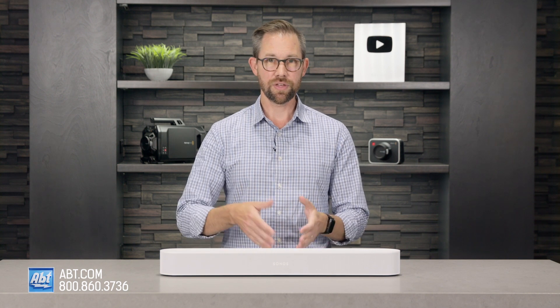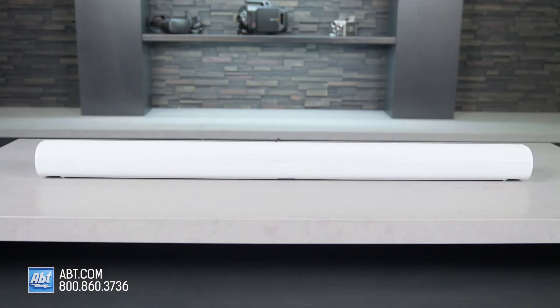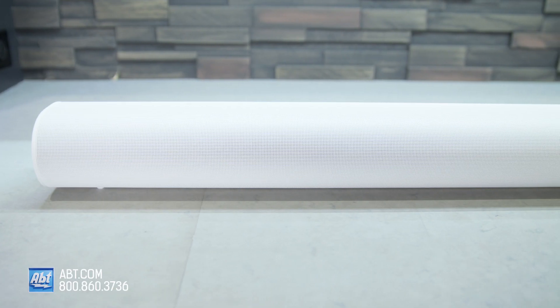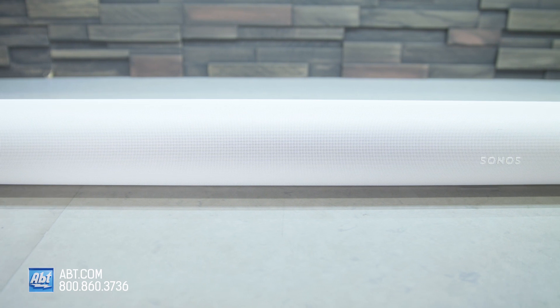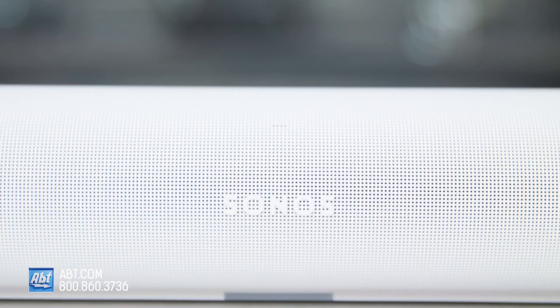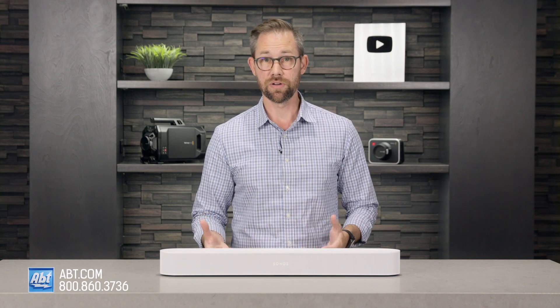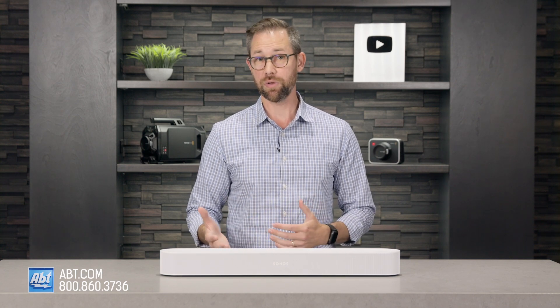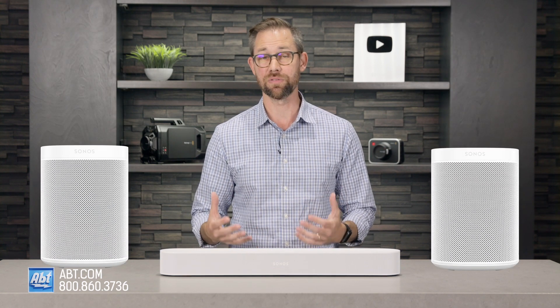The other question we get a lot is: should I get this one, or the Arc? The Arc definitely has its advantages, like being more powerful and having dedicated upward-firing drivers for a better Atmos experience, but it also costs twice as much. If it's going in a big family room and you have the budget, the Arc is the way to go. But another option to consider if you have the Arc's budget but a small room is going with the Beam and a couple of Ones for rear channels — it's less expensive than the Arc and it sounds phenomenal.